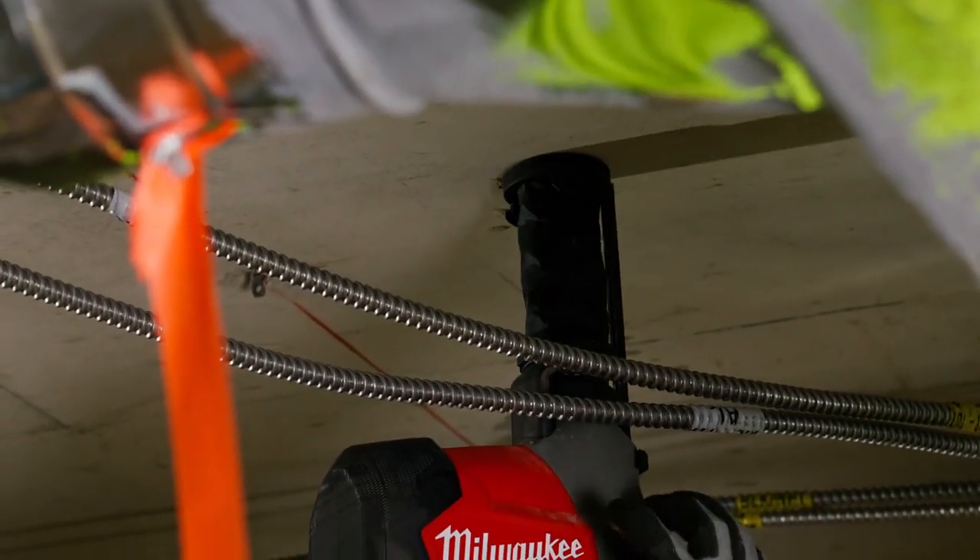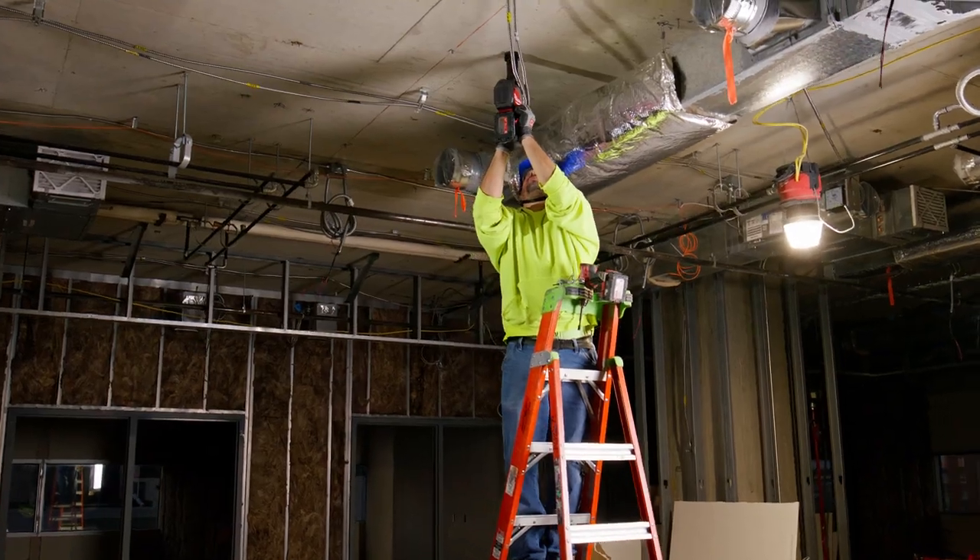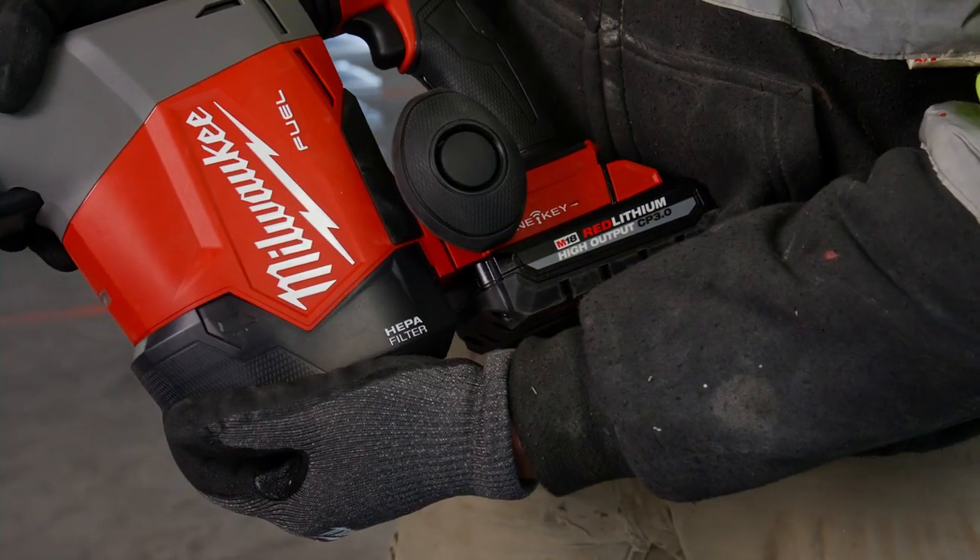I like the dust extractor because it's built in. It's more compact and you can get into much tighter spaces. I'm not having dust go in my eyes and I'm not breathing in that silica, which isn't good for your lungs.